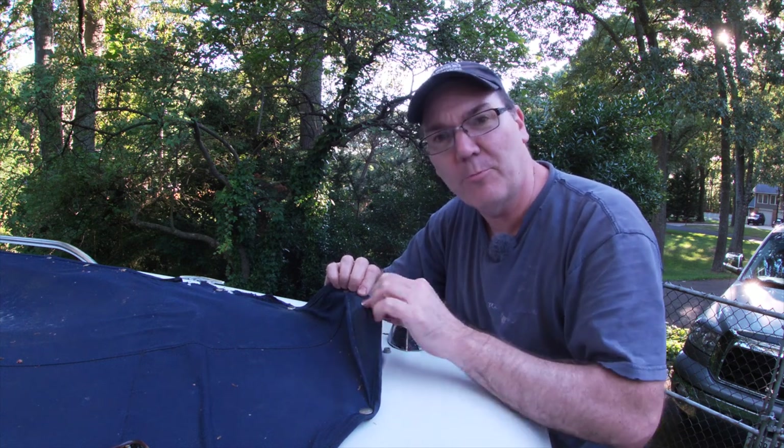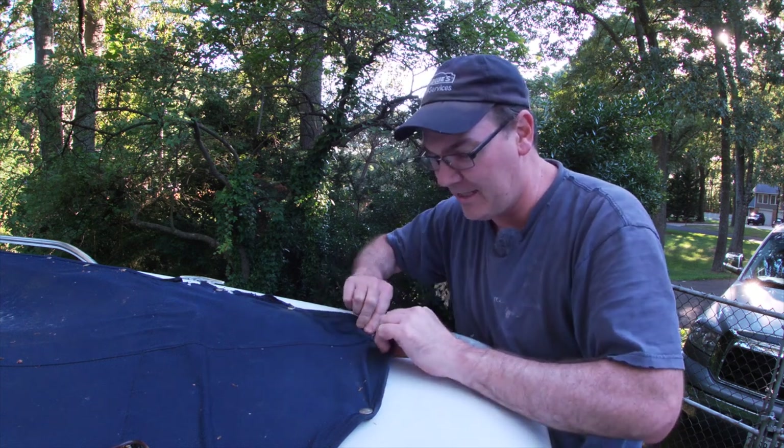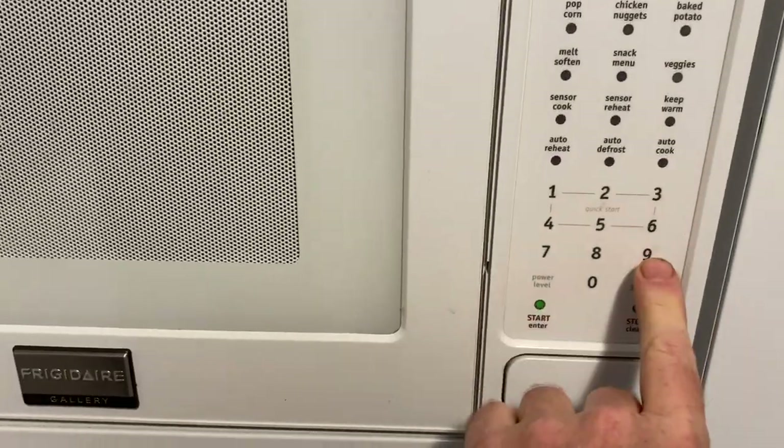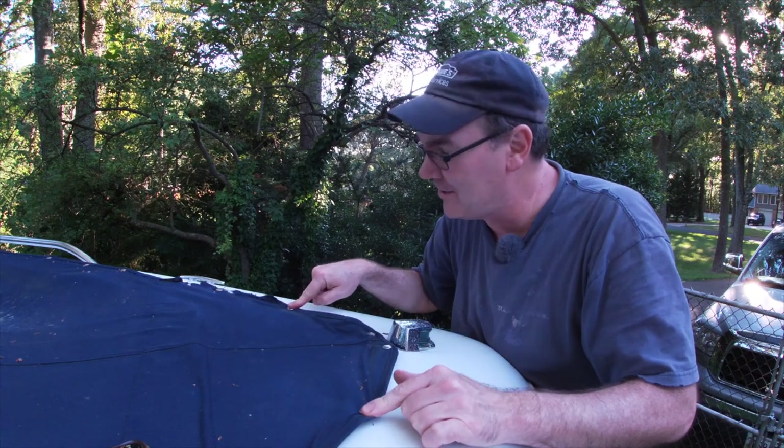Replacing broken snaps on your boat canvas is actually a lot easier than you think. I say it's easier than using a microwave. I really think so.